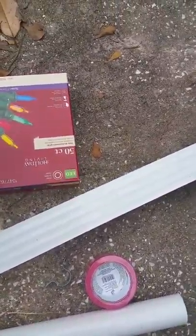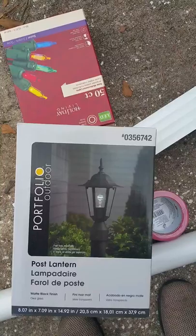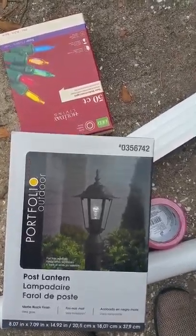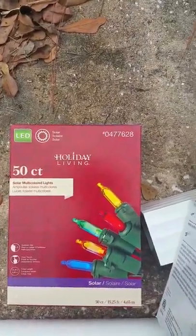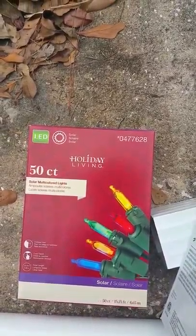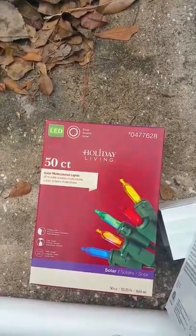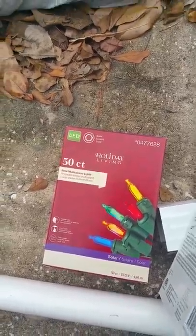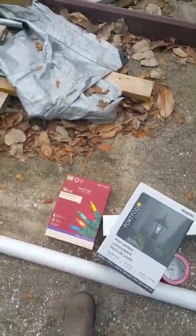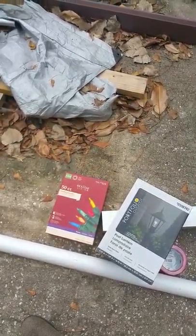At the top of the PVC post I put two post lanterns. I took the ball out and put in 50 count Holiday Living LED lights that were solar, so you didn't have to do anything with the lights 10 feet up on your roof — they just came on at night and were charged by the sun during the day. And that is how I put together the screen for the Santa with reindeer.